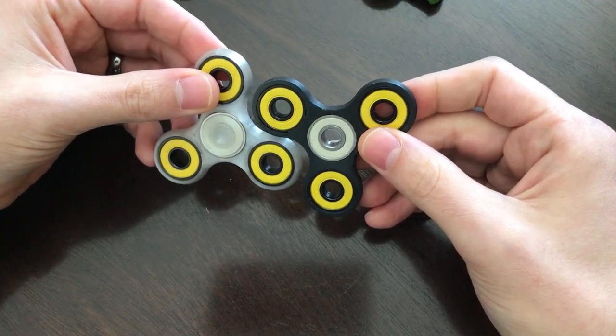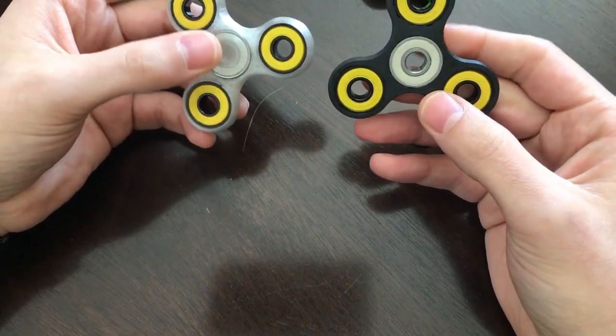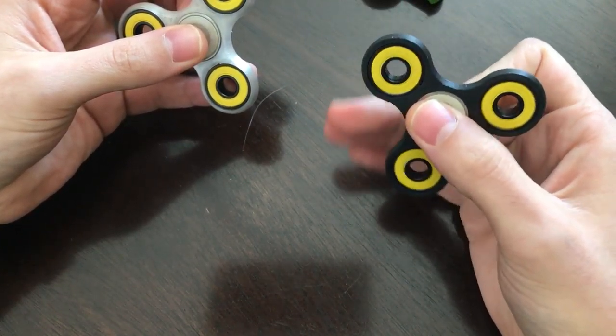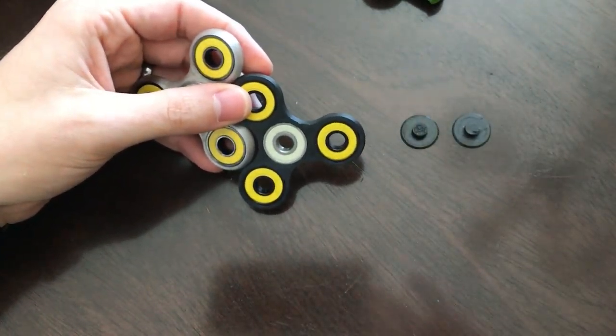So that was the review for the fidget spinners. If you have any questions or comments, feel free to leave them below. We'll see you soon with another review at testerbrothers.com. Thank you.